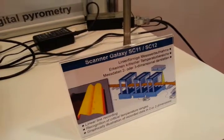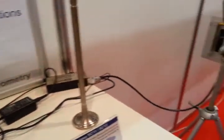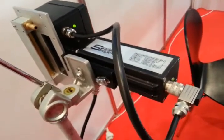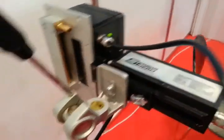I'm here on the Sensor Therm stand. What we've got here is a hot bar, and over here we have a pyrometric scanner — a pyrometer. You can see there, Sensor Therm pyrometer.